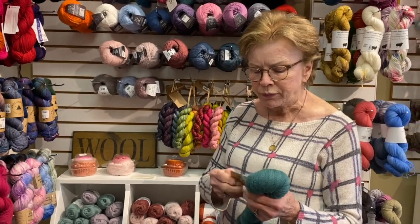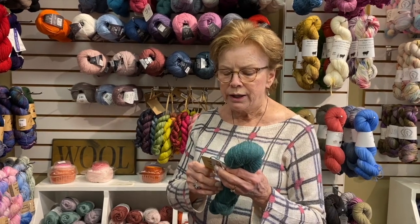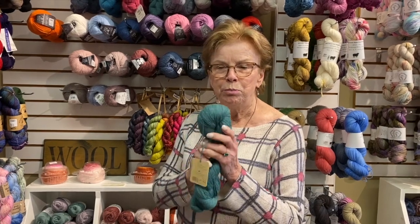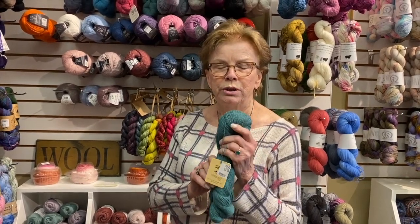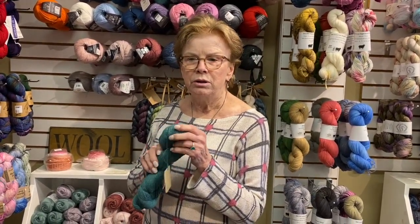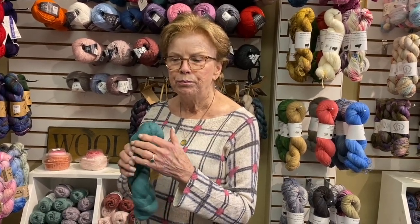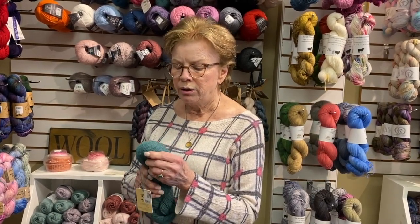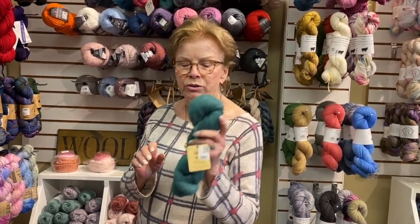You could use a non-superwash yarn for socks, but you would have to hand wash them. This one is alpaca with some nylon — it would be lovely for a sock and feel great on your foot, however you couldn't throw it in the washer or it would shrink. I wash a lot of my woolens on a delicate cycle with a wool wash like Eucalan and they come out fine, but don't put it in the dryer or it will felt.